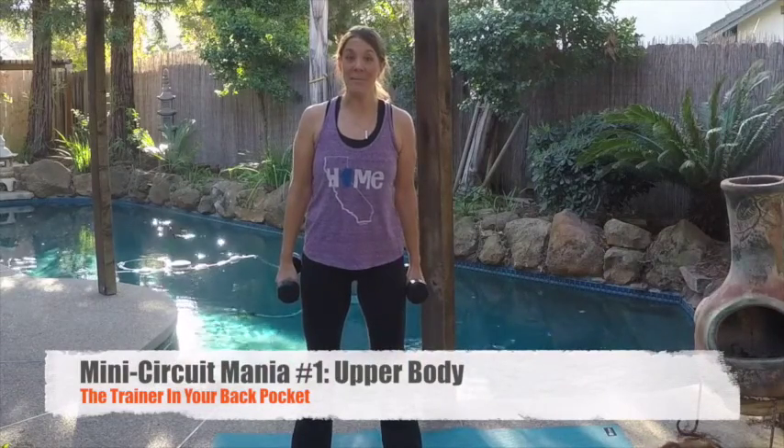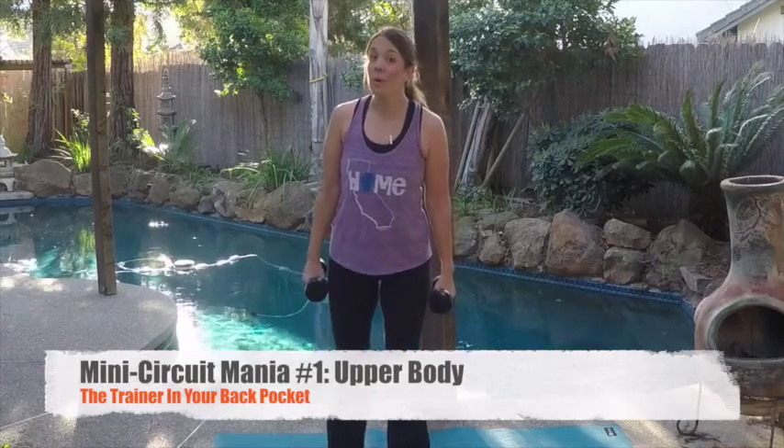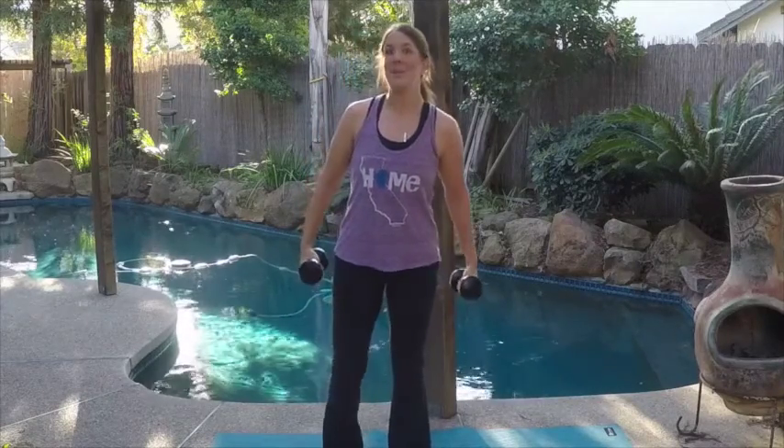Hey guys, it's Abby here, the trainer in your back pocket from live4itall.com, and this week's weekly workout video is actually part of a four-part series of mini circuits. I'm calling it mini circuit mania.